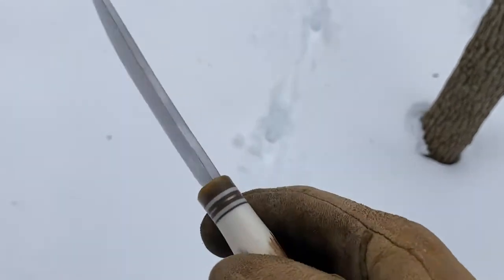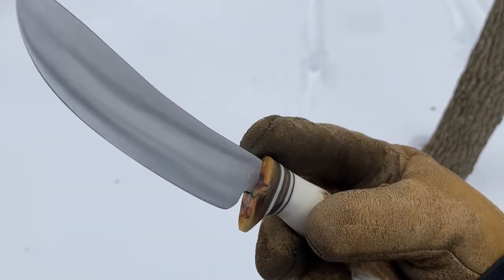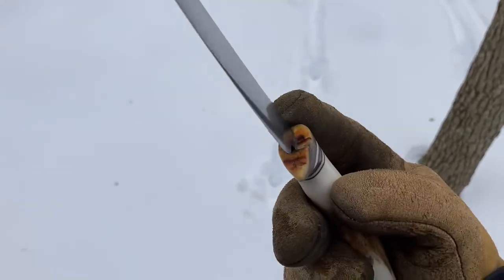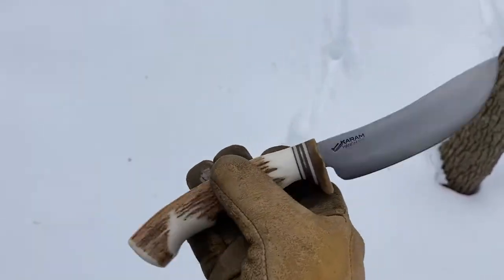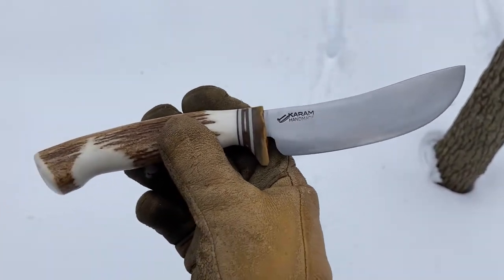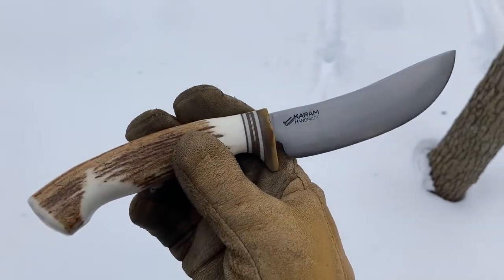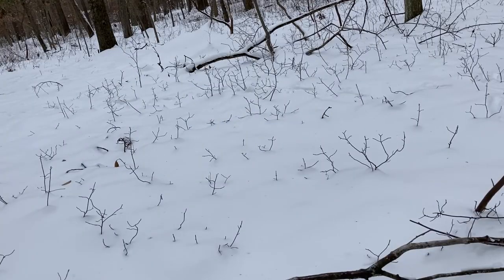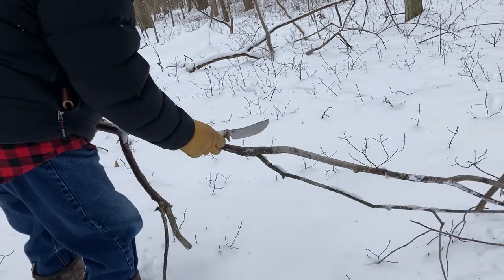It has a stag handle and my trademark sheath porn guard that's hand-mortised with some spacers. This is about a four and three-quarter inch blade, almost five inches. I'm just going to do a little bit of testing with this today.